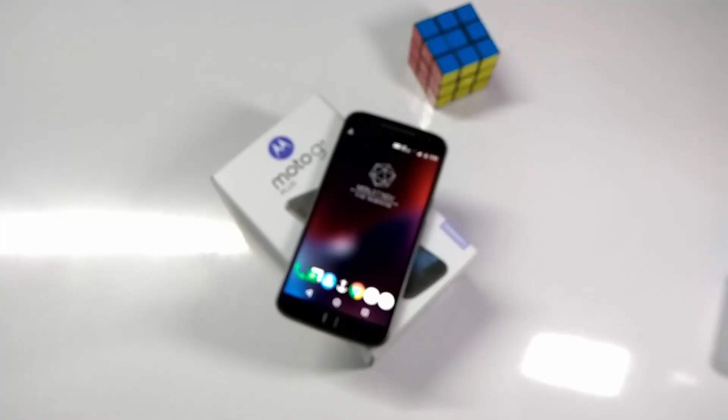Hi guys, this is Dam here from UBOX. In this video, I am going to show you how to make the fingerprint scanner of Moto G4 Plus work as a physical home button. So without any further ado, let's get started.